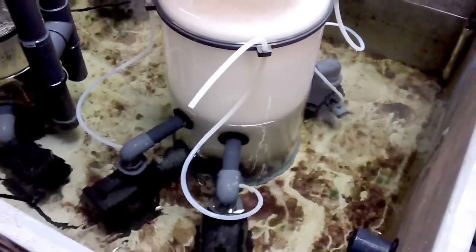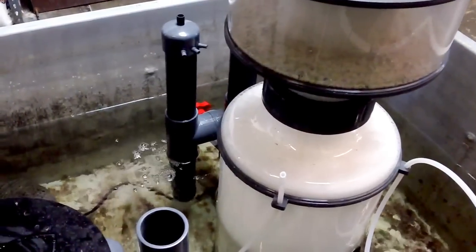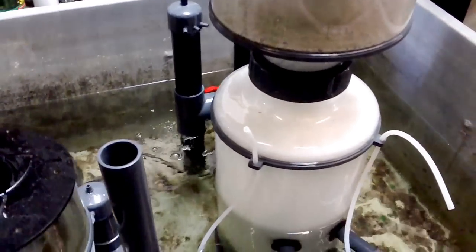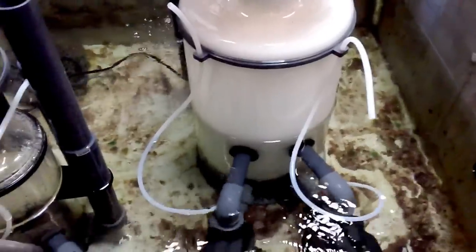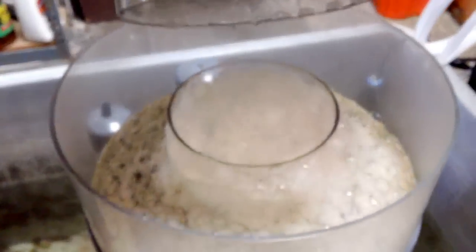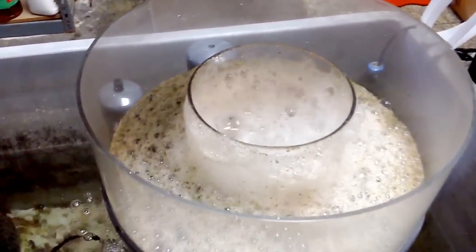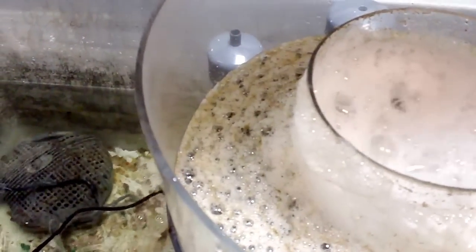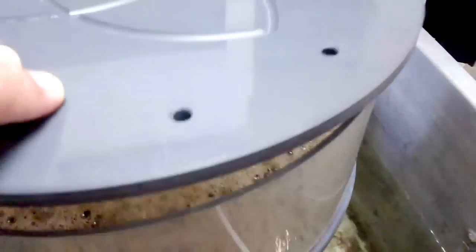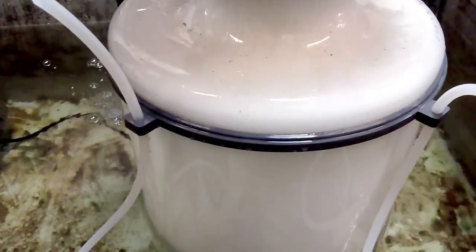This optimizes pump efficiency. So instead of having 1,500 or 2,000 gallons an hour pouring out the outlet assembly, you have a lot finer control. This will increase overall skimming efficiency. You can see the type of foamate this thing makes — it is just nice and dense. It's already getting a nice layer of scum in there, and the movement in the reaction chamber is smooth.